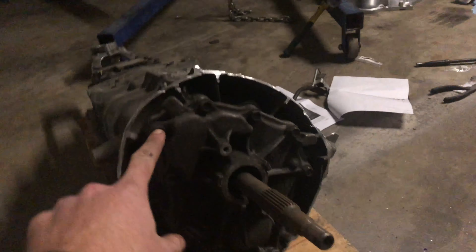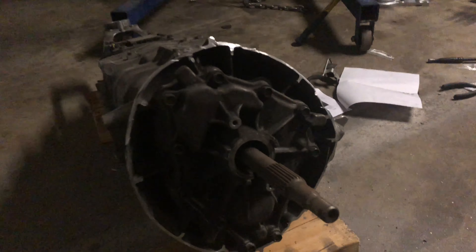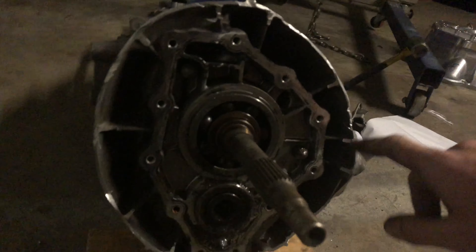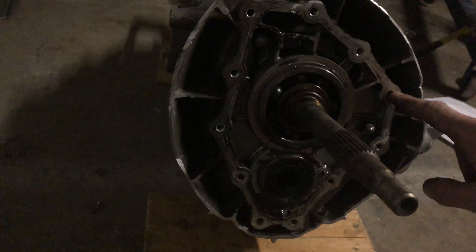The bell housing is cut off. Now what we're going to do is take all the bolts out and remove the face of the transmission. I have all the bolts out, so this should just pry right open. The next step is to get rid of this stuff and then throw some degreaser down on the surface, probably take a razor blade to it, and get it nice and clean.